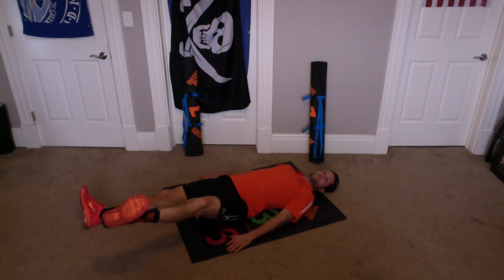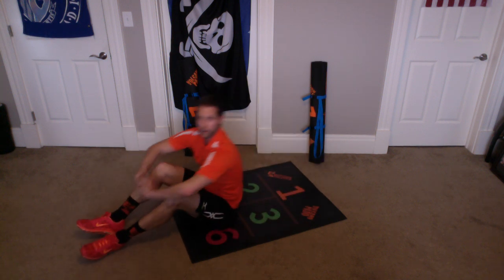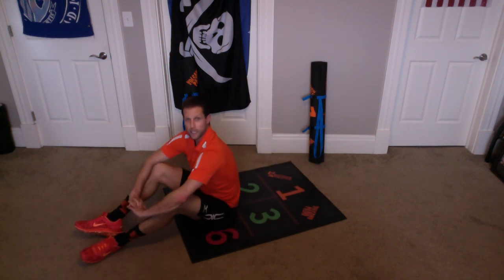Up, one, two, three — last one. Up, one, two, three — that's ten. Alright, excellent work everybody. Now rest.